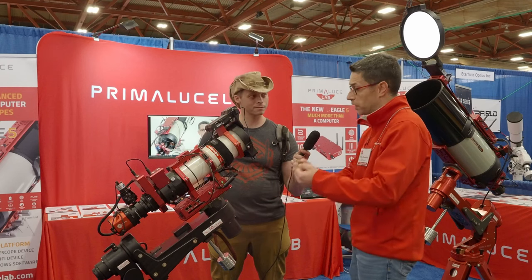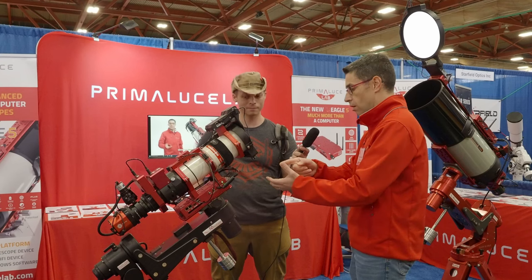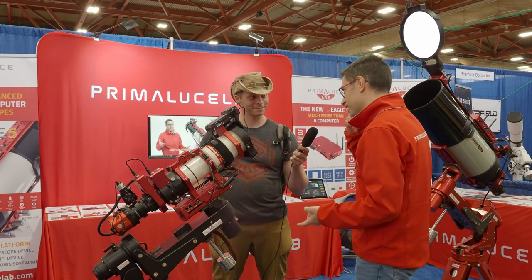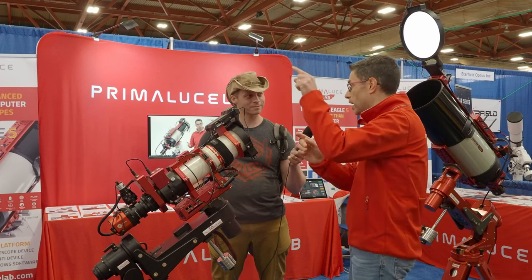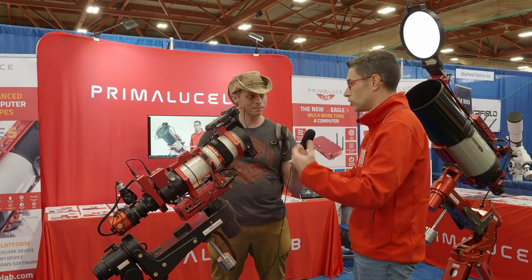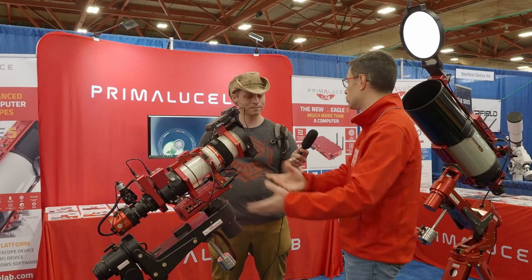The Eagle comes with a lot of features that a standard laptop doesn't have: power distribution, dew heater controls, GPS, inclinometer, motion controller, and an eye sensor to measure sky quality. We call it the Eagle Eye — it measures the SQM value of just five degrees around the area you're taking a picture from. All of this allows you the same freedom to use the telescope, mount, and camera you want — including our competitors' gear. We support them, because we provide you the freedom to choose.